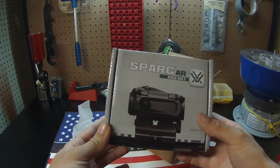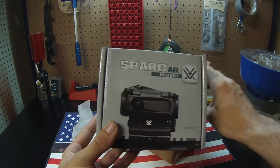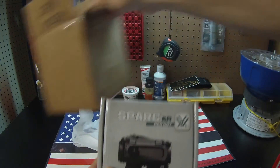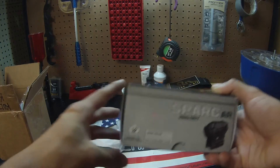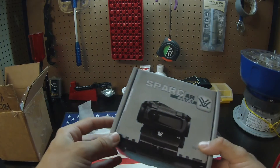This is their newest red dot. They had the Spark 2 originally, and that's been a great red dot for them for many years. I wanted to try out the new one — it's brand new and the same price as both of them, so I went with this one. There is the bottom of it. It has a 2 MOA red dot.